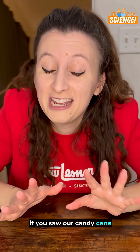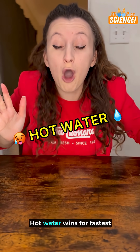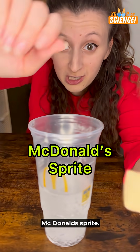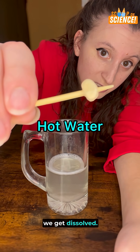Well folks, if you saw our candy cane dissolving video, you may have guessed the correct answer. Hot water wins for fastest dissolver once again. Apple cider vinegar. McDonald's Sprite. Oh. And last but not least, hot water. Boy oh boy, we get dissolved.